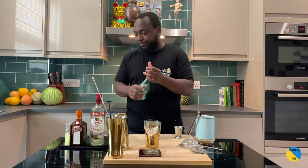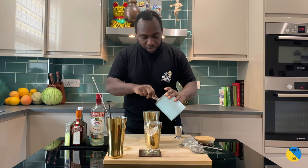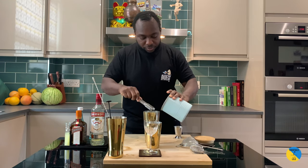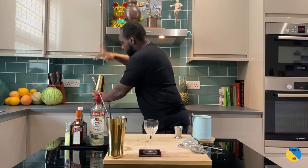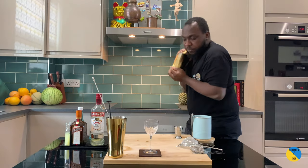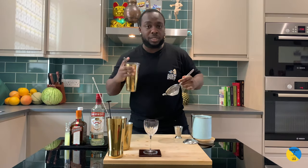This is gonna be a shake and strain, so we're gonna fill it up with ice cubes. Hard shake. Strain it straight.